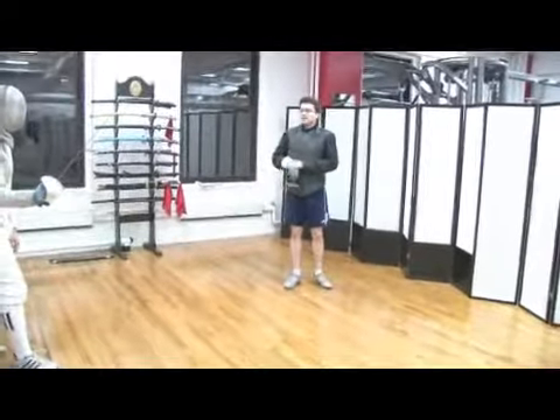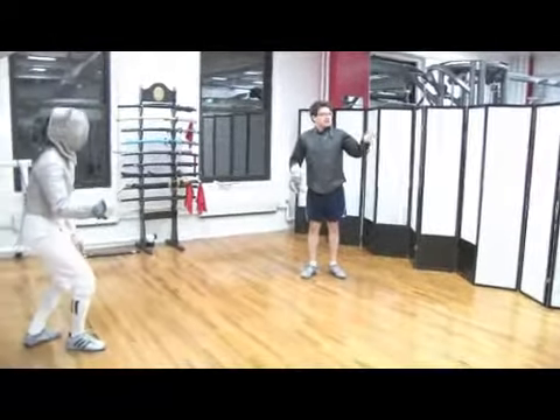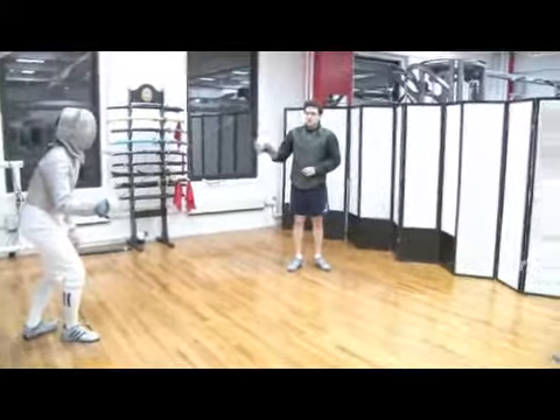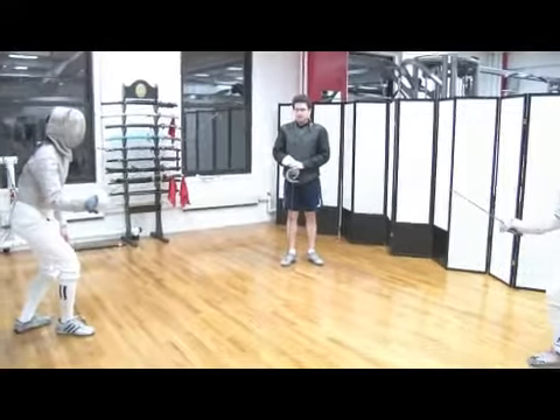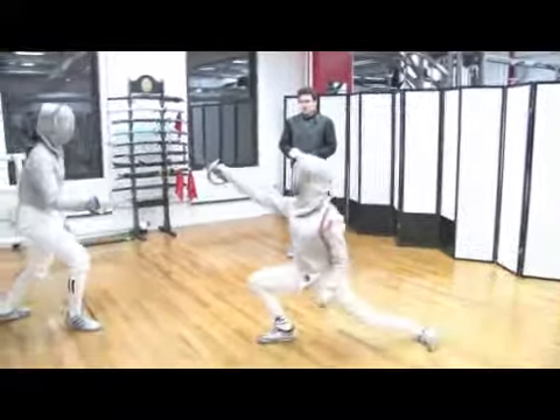On my right, this fencer will make a slide while the other just makes a very quick attack with an advanced lunge. Because she's making the slide, she'll see the attack coming, make it short, and take over.